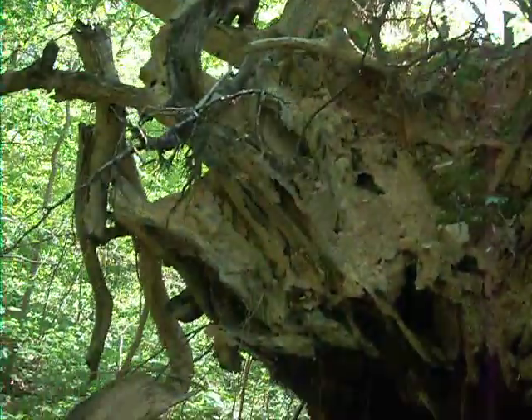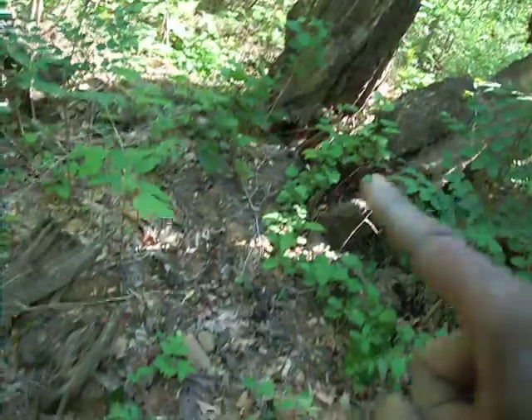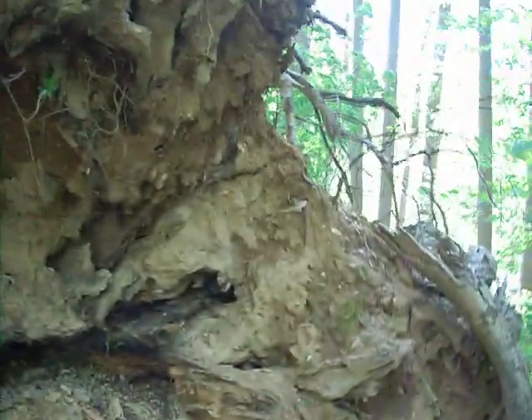Take your tarp, make a lean-to from here down to the ground. Crawl up in this little spot right here — you can lay down. You might have to do a little chopping or digging out, but this is a quick survival shelter.